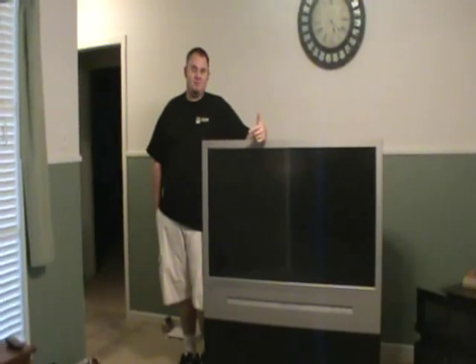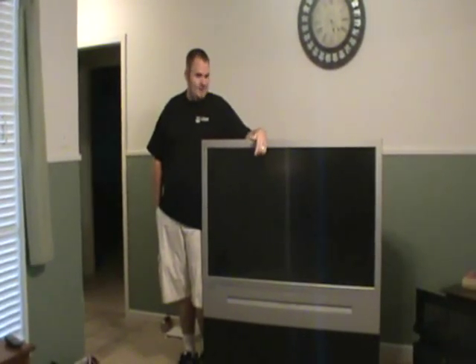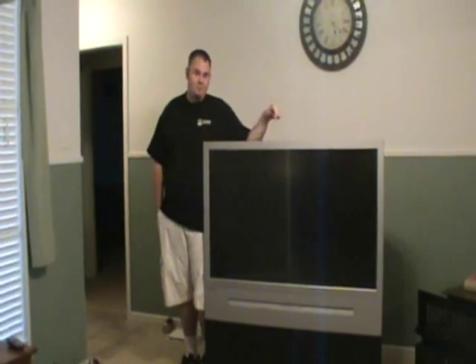Hey guys, this is Dale. You probably know me by Squishy — that's my gaming handle. I wanted to explain a little bit about what I'm doing with the TV here.